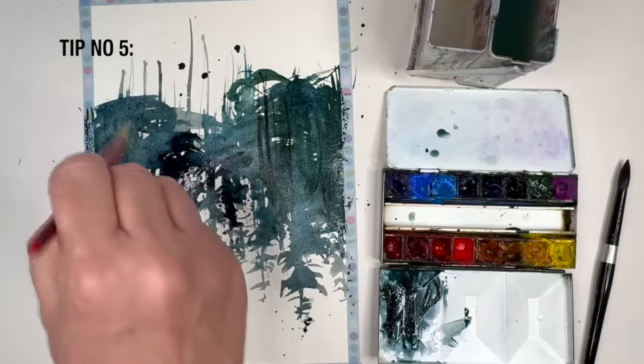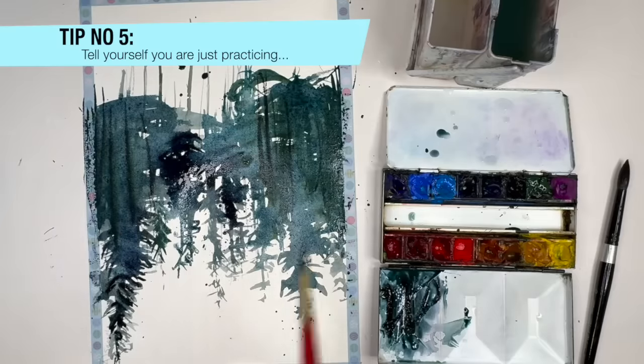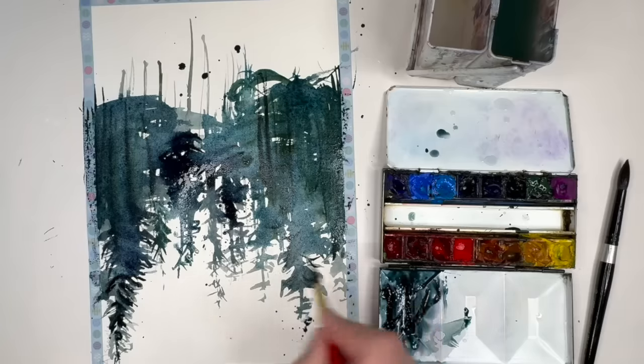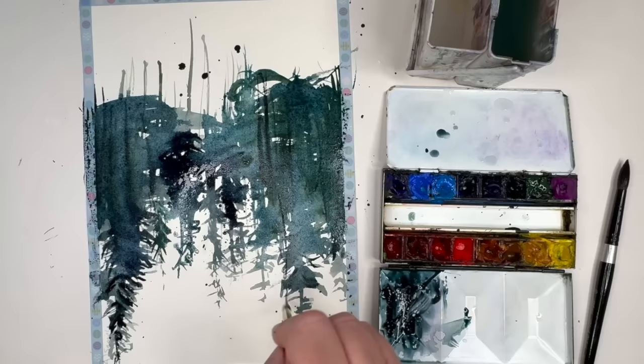My number five tip is to tell yourself this isn't going to be the painting — this is your practice and you're just experimenting and working out ideas. That really does take the pressure off.